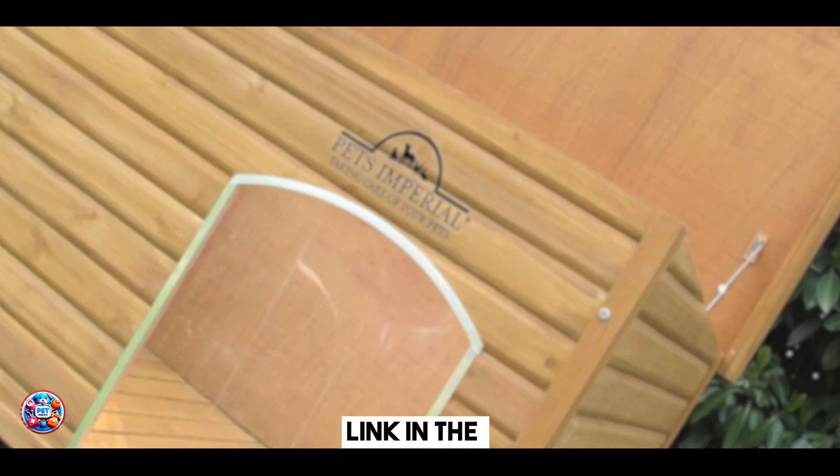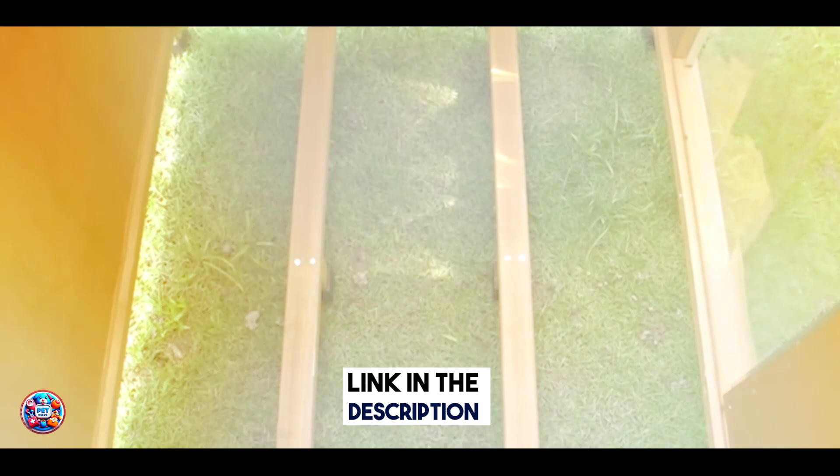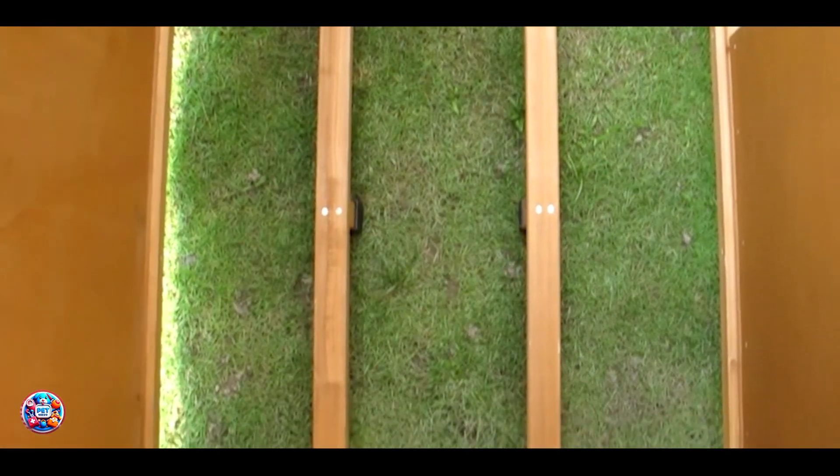Coming in at number 3 is the Pet's Imperial Extra Large Insulated Dog House, designed to offer superior insulation and comfort for your pet.